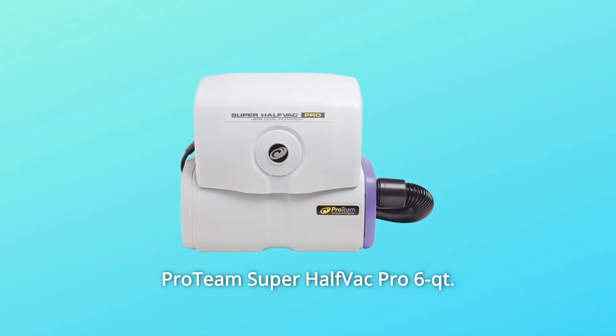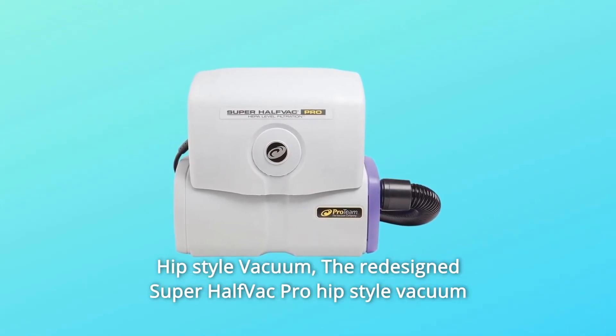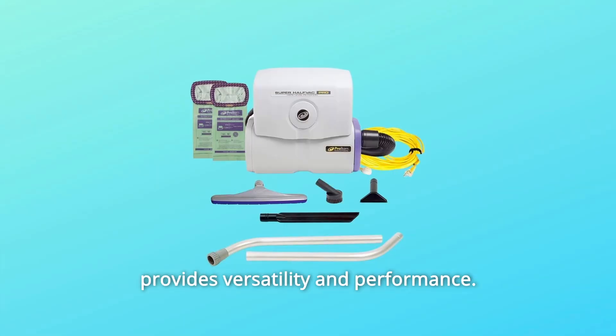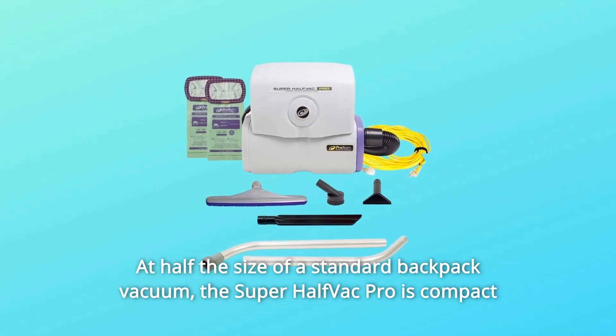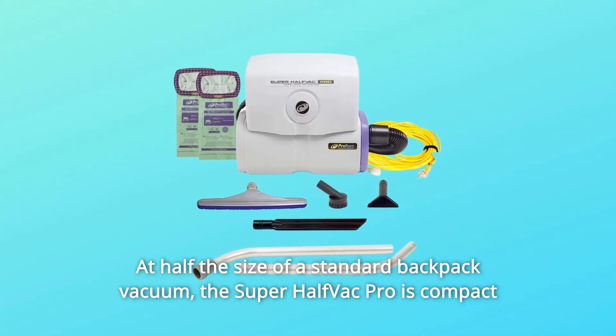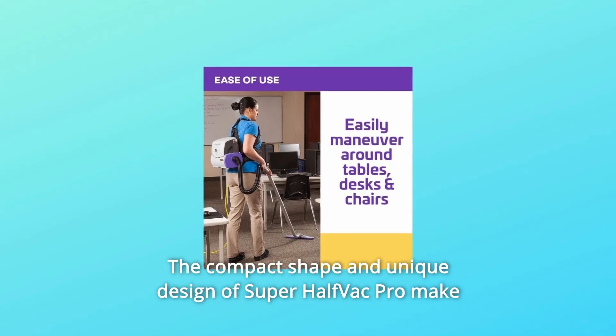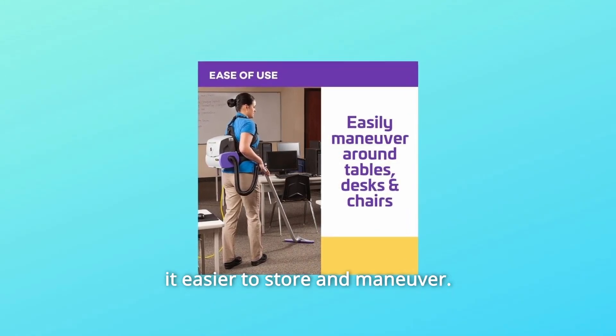ProTeam Super Half-Vac Pro 6QT Hip Style Vacuum. The redesigned Super Half-Vac Pro Hip Style Vacuum provides versatility and performance at half the size of a standard backpack vacuum. The Super Half-Vac Pro is compact and perfect for commercial areas. Its compact shape and unique design make it easier to store and maneuver.